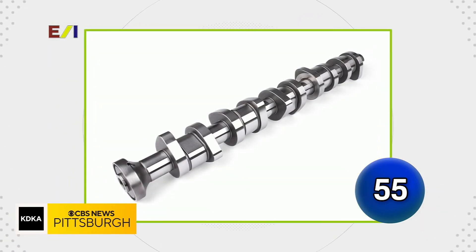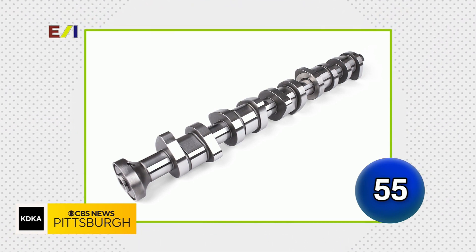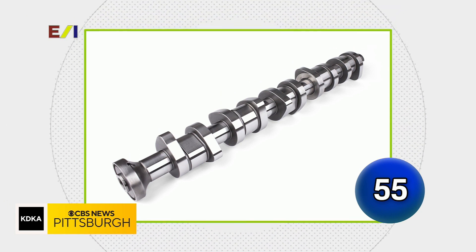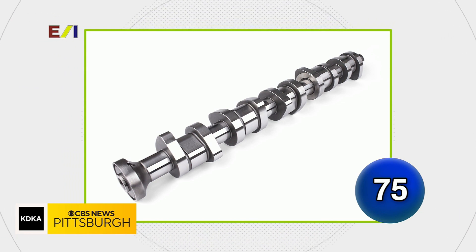Resembling the spine of a metal animal, which part of an internal combustion engine is responsible for opening and closing the intake and exhaust valves? Their answer: camshaft. Camshaft is correct — very nicely done.